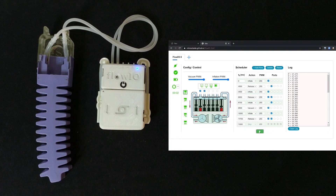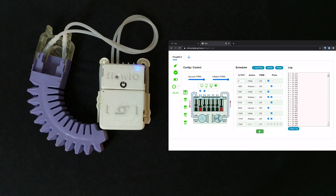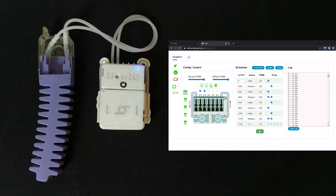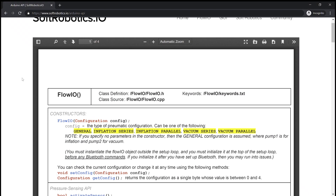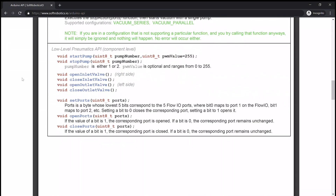Supported are both open loop and closed loop control options. Task scheduling is also possible, as shown in this example. An interactive graphic shows the state of each internal component of a connected Flow.io device in real time. Users can also write their own code for Flow.io. Currently, APIs and libraries have been developed for both Arduino and JavaScript, while additional support for Python, Unity and Scratch is planned for future development. On the Flow.io website, you will be able to find the complete API documentation as well as source code, libraries and examples.